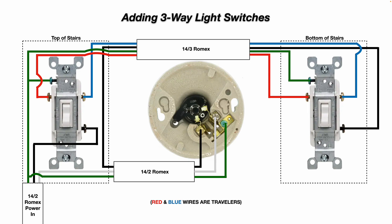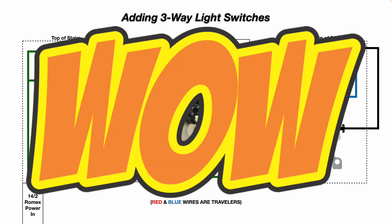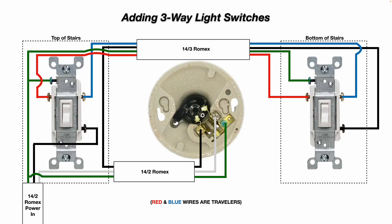The red traveler wire goes from the top-left brass screw on the top-of-stairs switch to the top-left brass-colored screw terminal on the three-way switch at the bottom of the stairs. The blue traveler wire goes from the top-right brass-colored screw terminal at the top of the stairs to the top-right brass-colored screw terminal on the three-way switch at the bottom. So depending on what position those switches are in, it allows you to turn the lights on and off from the top or bottom of the stairs using those traveler wires.